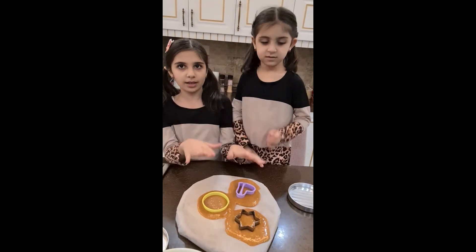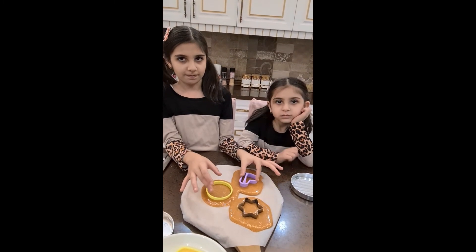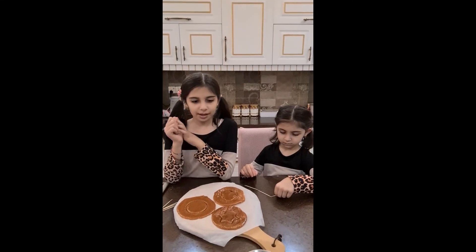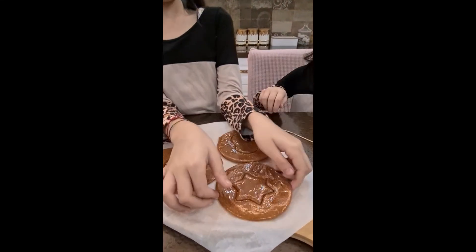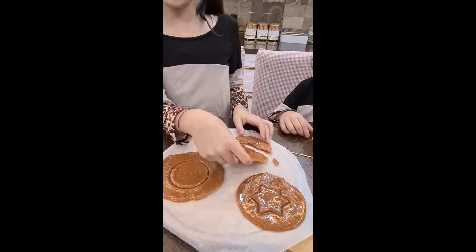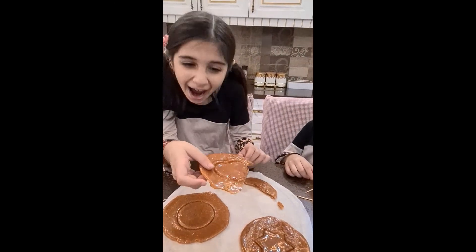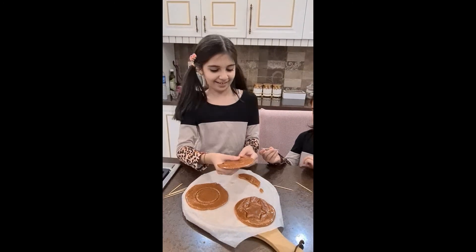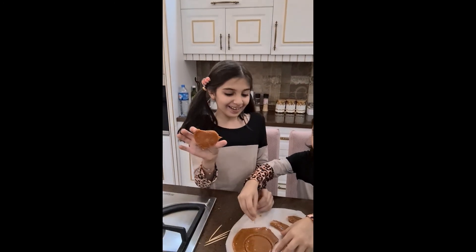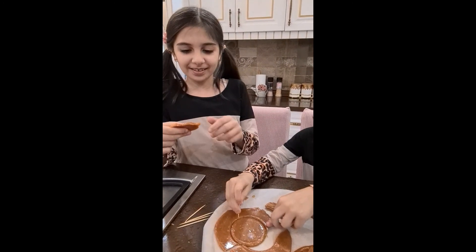Okay guys, let's wait. They're ready, they're ready! I'm gonna do the star and heart, I'm gonna do the circle. That made it easier for me. I have an idea with this — I won the first round, that was literally so easy.